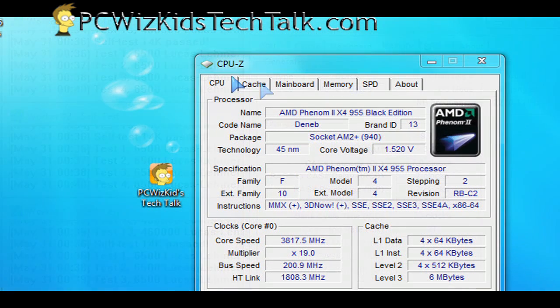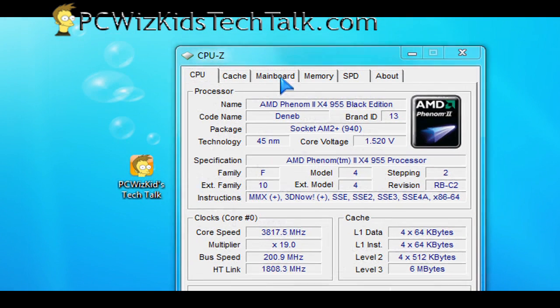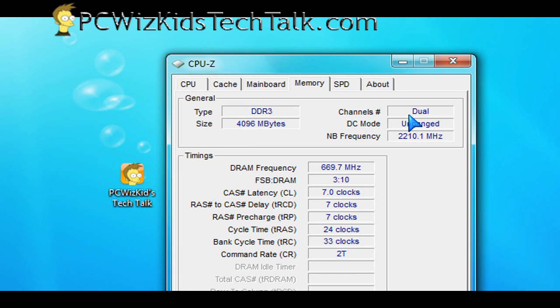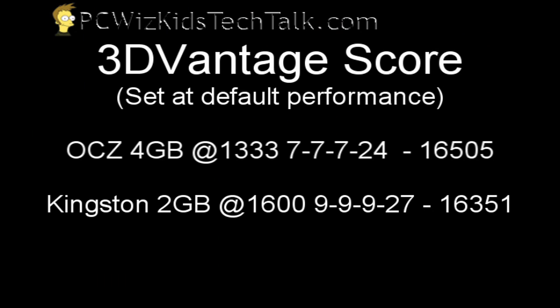Going through the CPU-Z settings: I've got the Phenom II 955 overclocked to 3.8GHz. You can see the multiplier and bus speed, the Gigabyte motherboard, and under memory the unganged north bridge frequency and DRAM frequency at 669MHz — that's 1333MHz effective — with timings 7-7-7-24. The 3D Vantage score was 16,505, a little bit higher than the Kingston, which was running at a higher speed.